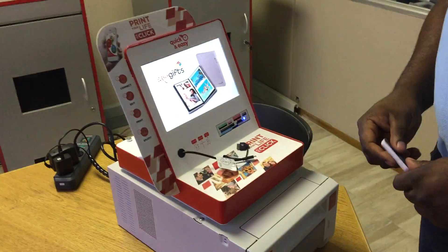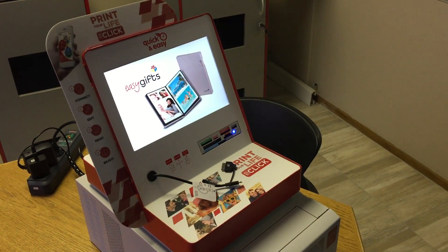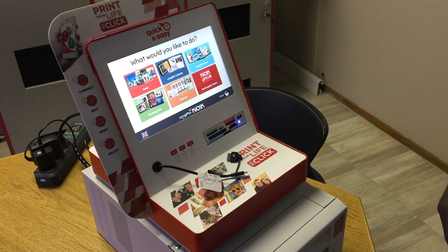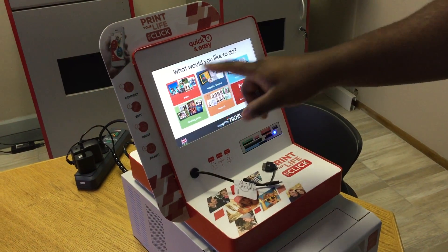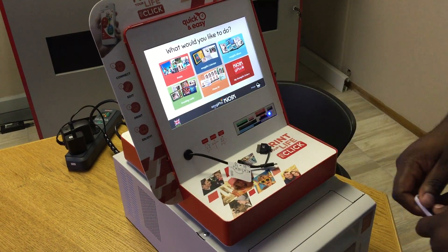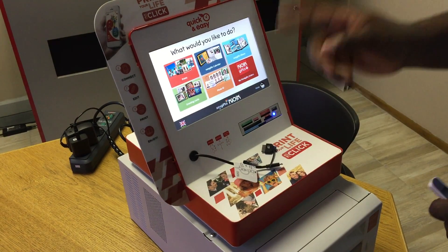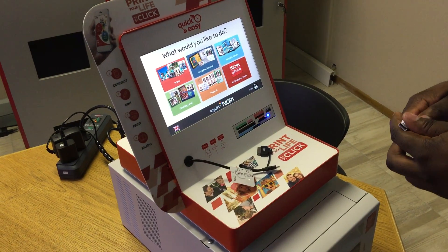Now I'm going to show you how to print from a smart kiosk. If you notice on the screen, the screensaver is on, so you just touch anywhere and the screensaver goes away. Now we have six products that you can do from the smart kiosk: prints, gift calendar, gift album, greeting cards, photo ID for your ID photos and passport photos, and your kiosk gifts orders.